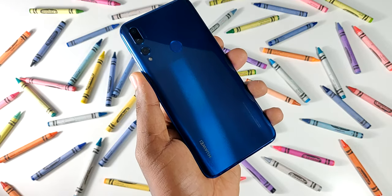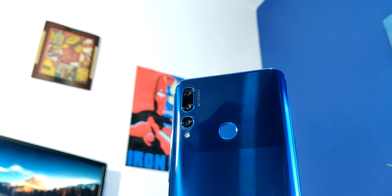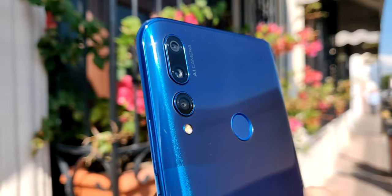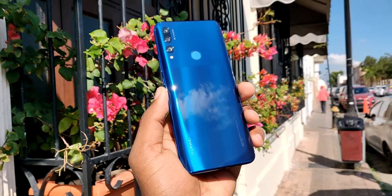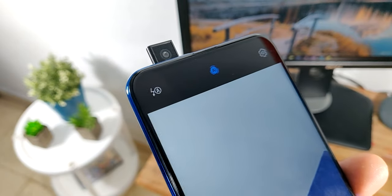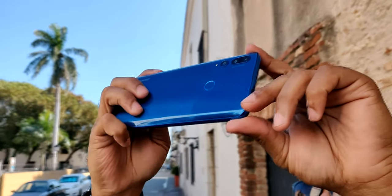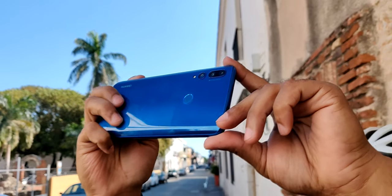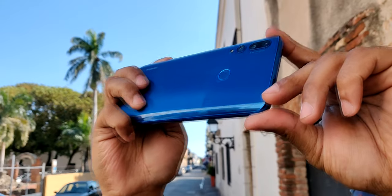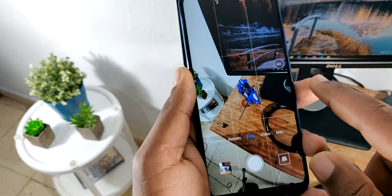Entrando en el apartado de las cámaras, el teléfono cuenta con tres sensores en la parte trasera: un sensor principal de 16 megapíxeles, luego un ultra wide de 8 megapíxeles, y por último un sensor de profundidad de 2 megapíxeles. En cuanto a la cámara frontal, esta es la famosa cámara pop-up de 16 megapíxeles. La cámara principal es capaz de grabar video en 1080 a 30 fotogramas por segundo, y se puede graduar entre 720 y 1080. La cámara frontal también es capaz de grabar video en 1080 a 30 fotogramas por segundo.